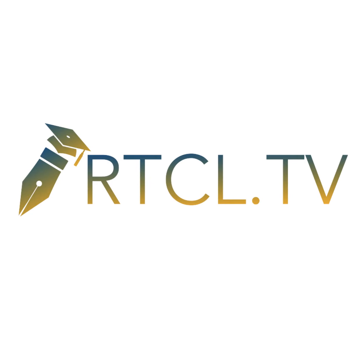We are Article.tv. Article links can be found in the video description.